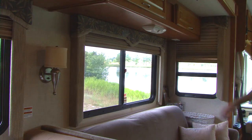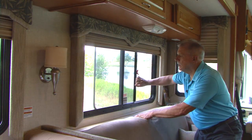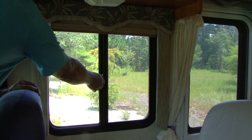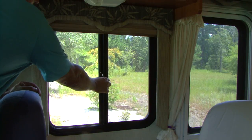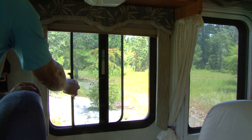It's important to perform regular RV maintenance, especially on the areas that get the most use, like your windows and doors. There's nothing like opening a rig's windows when you get to your campsite to enjoy the great outdoors, but regular use and exposure to the elements can lead to wear and tear on your RV windows and doors, making them stick and squeak.